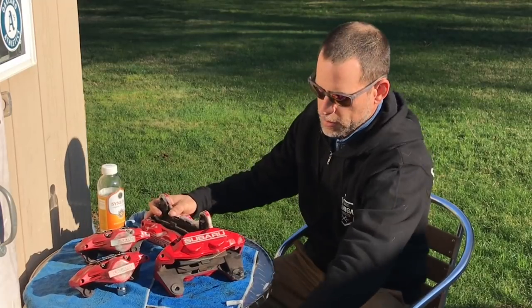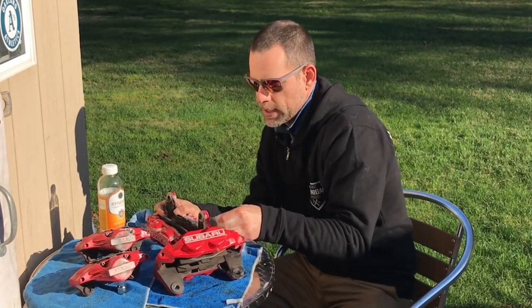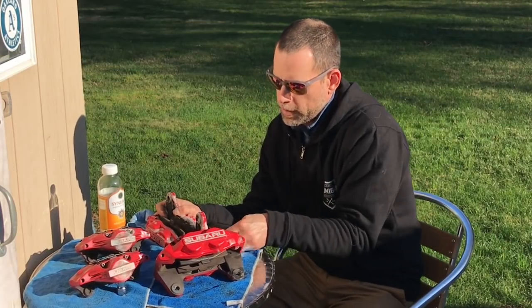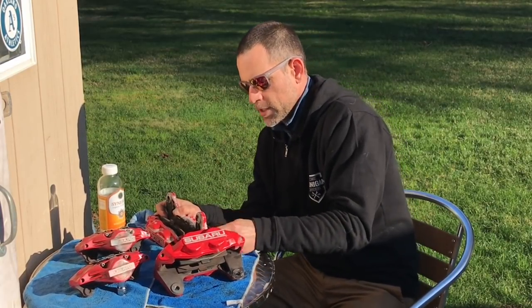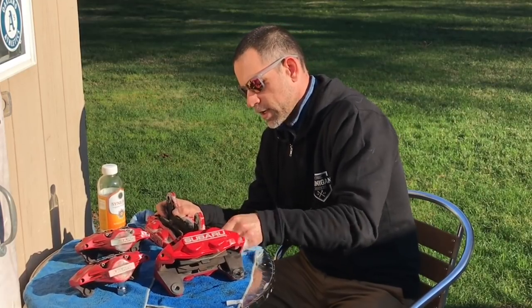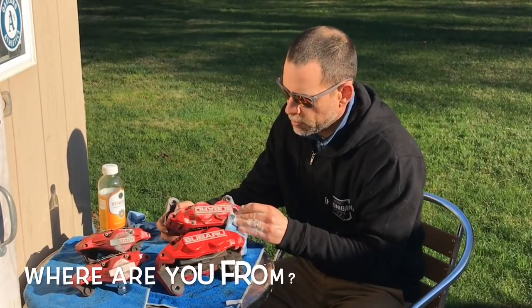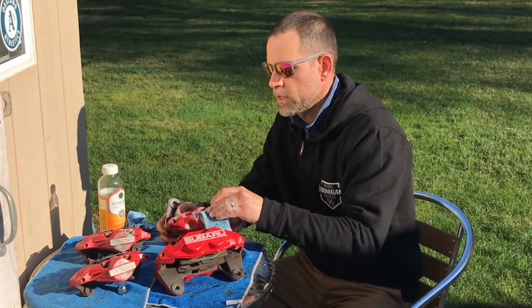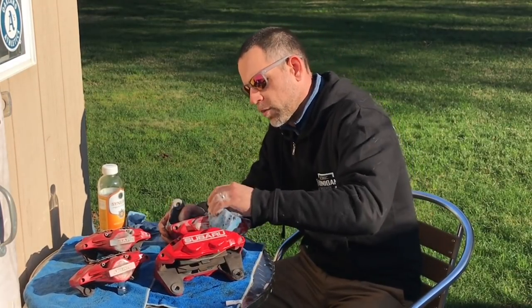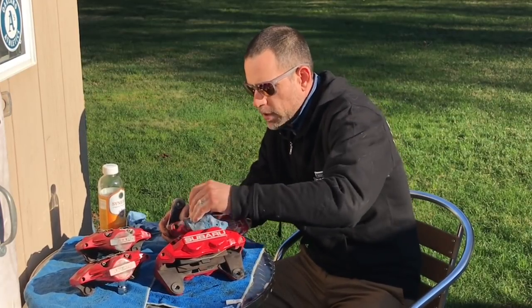I don't know if you can hear all the birds out here — it is crazy. We've had a lot of rain the last few days and now it's a nice sunny day here in Northern California. Where are you guys all from? I know we got a bunch of people checking these videos out from all over the world. Maybe drop a line in the comments section and let me know — it's kind of cool to see how big the globe is and how small the Subaru community is.